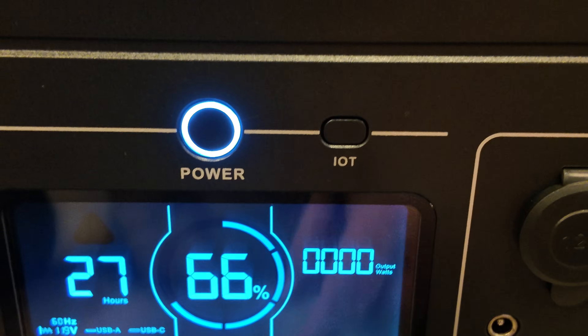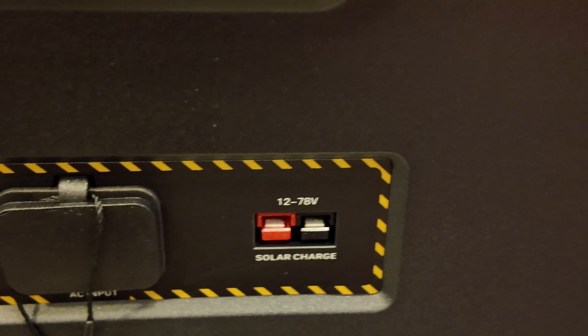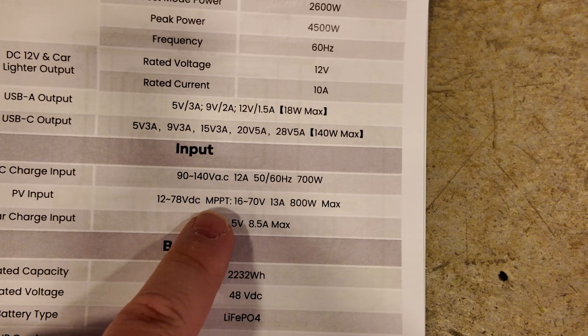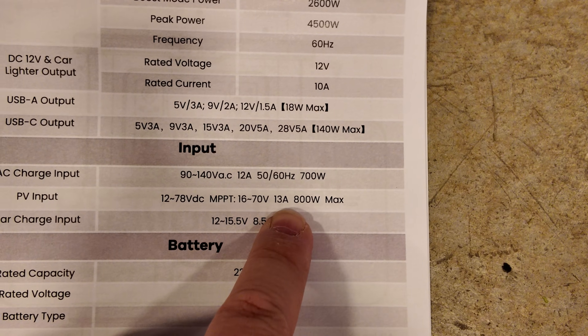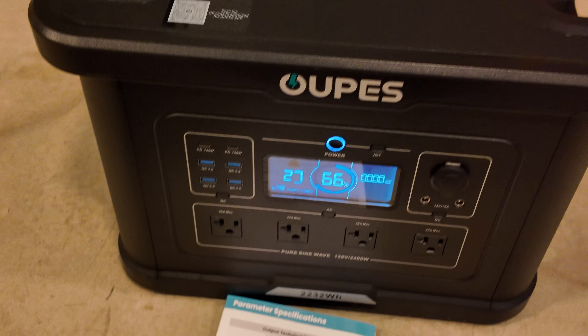There's the IoT button. On the side we have nothing but ventilation. On the back there's a circuit breaker, a solar DC input rated from 12 to 78 volts. The PV input is rated up to 13 amps and 800 watts max. This is not terrible for this power station's size, though I would have rather seen closer to a thousand or more.